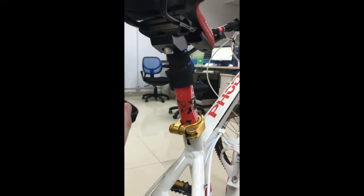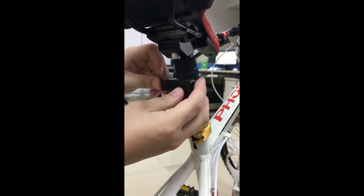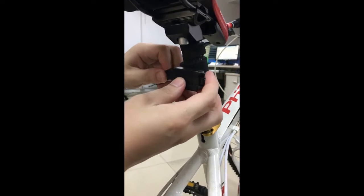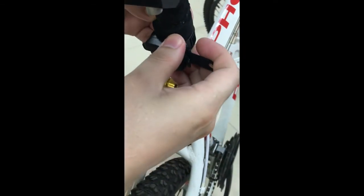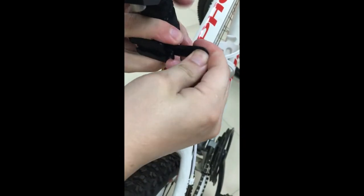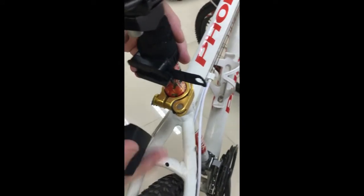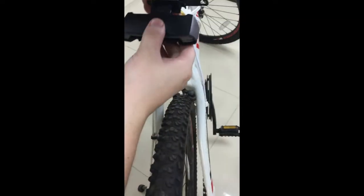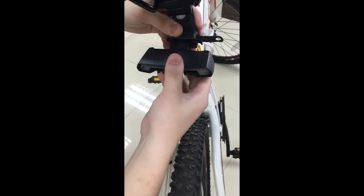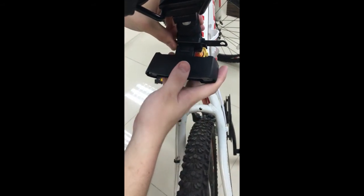Let's see the mount. Wind the belt around the foam and put it through the mount, then pull it as tight as possible. Then put the light on. That's it — and you can adjust the angle.